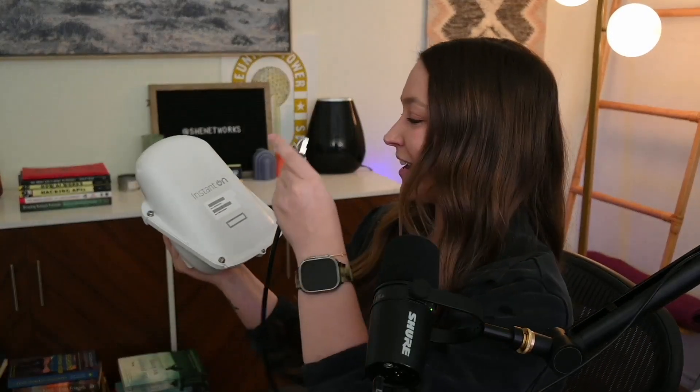We're just unscrewing the bottom piece right here and we see the Ethernet port. This is Power Over Ethernet. I am using a PoE injector for this video and I haven't actually used that yet either. I'm a master procrastinator — obviously, that's why we're all here so late. I have my Ethernet cable, let's just give it a go. All right, it is plugged in.